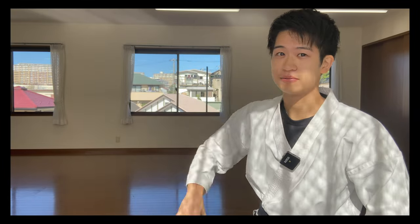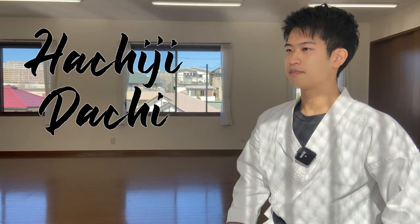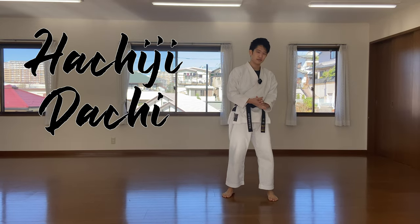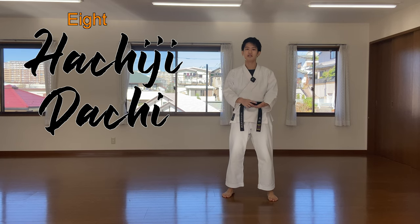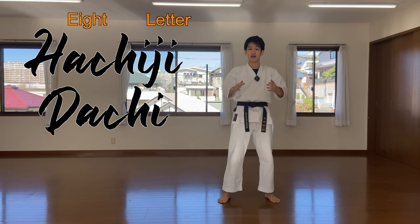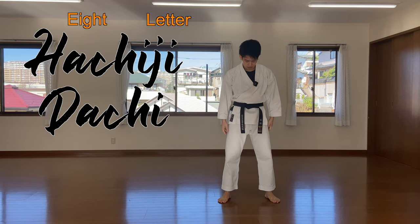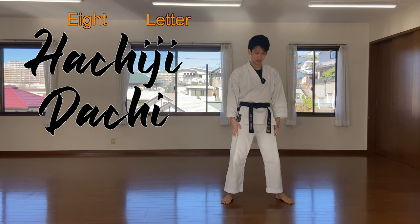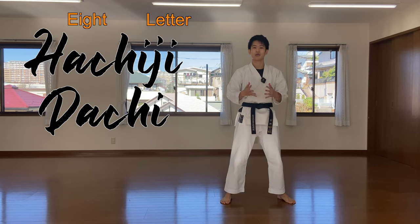Hachi means eight in Japanese, ji means letter, and tachi means to stand. The Japanese kanji for hachi looks like this, and we adjust our legs so that they form a hachi angle. We use this hachiji-dachi before starting the kata — all the Heians start like that.